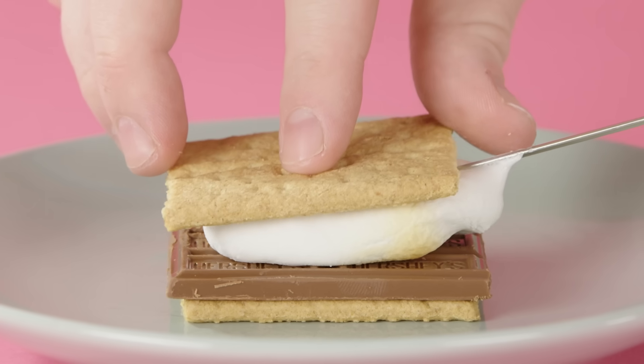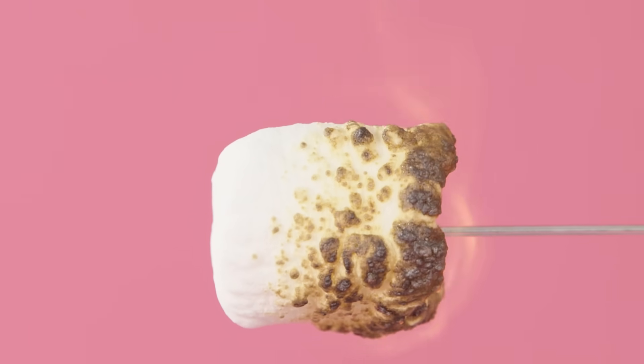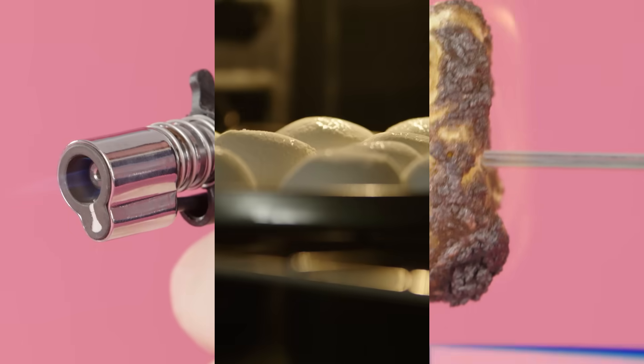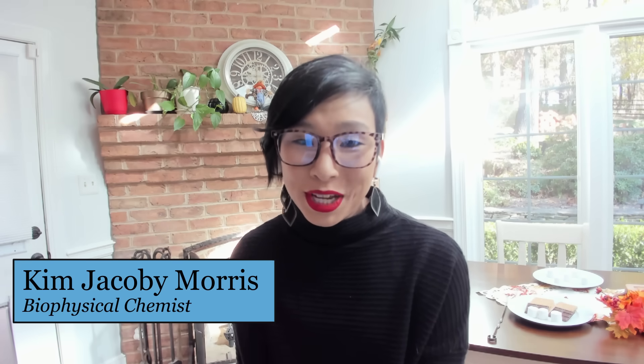In this episode of Chemists in the Kitchen, we're going to be talking about s'mores, and most specifically about the single ingredient of marshmallows, and in particular how those marshmallows can change by different heating methods to give you the delicious flavors you associate with a s'more. I am Julie Pollock, an Associate Professor of Chemistry at the University of Richmond. Hi everyone, I'm Kim Jacoby-Morris, STEM Program Coordinator for the Air Force Office of Scientific Research.